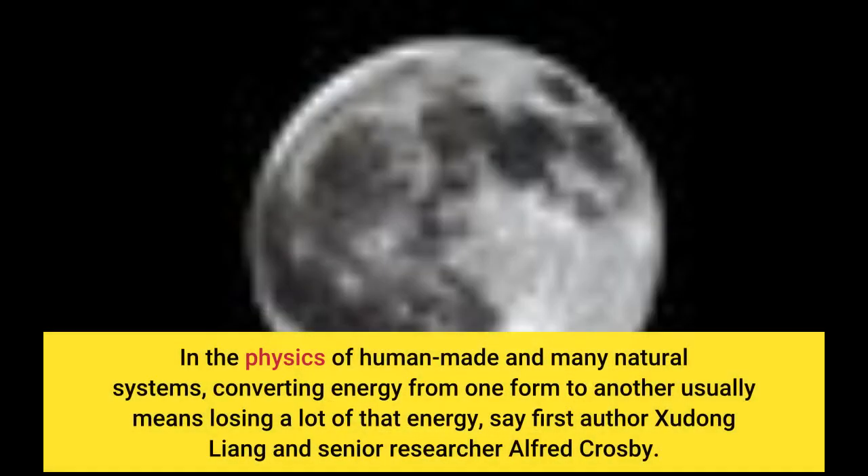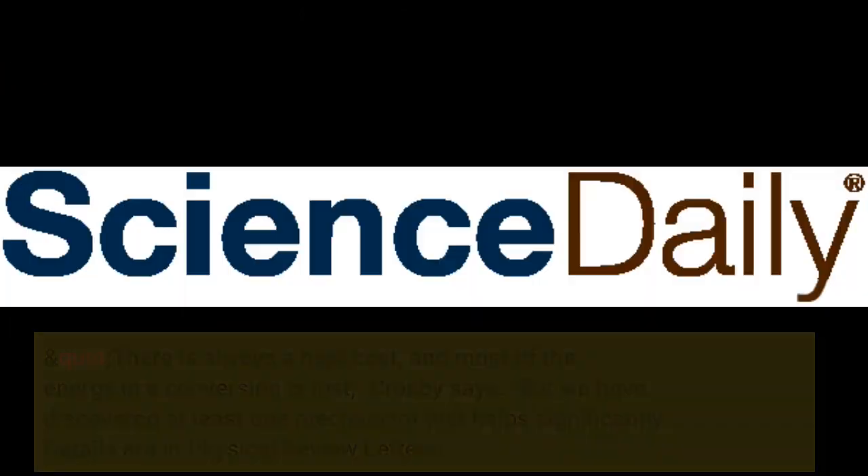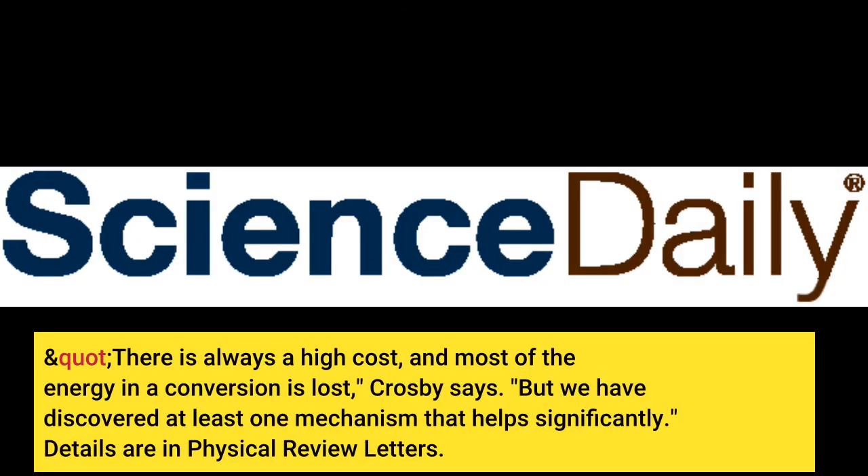In the physics of human-made and many natural systems, converting energy from one form to another usually means losing a lot of that energy, say first author Zhu Dong Liang and senior researcher Alfred Crosby. There is always a high cost, and most of the energy in a conversion is lost, Crosby says. But we have discovered at least one mechanism that helps significantly. Details are in Physical Review Letters.